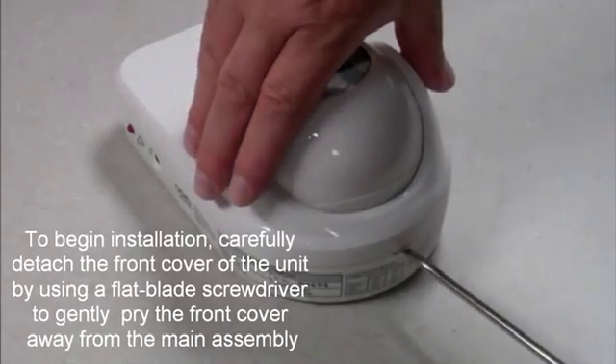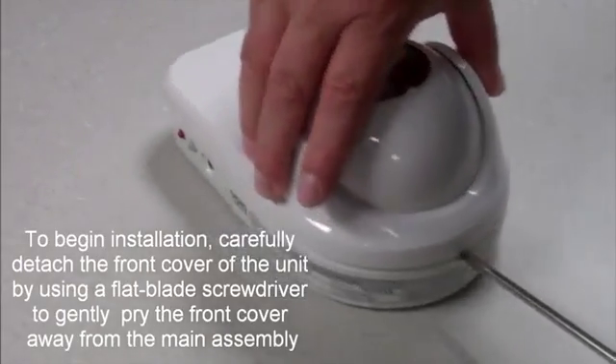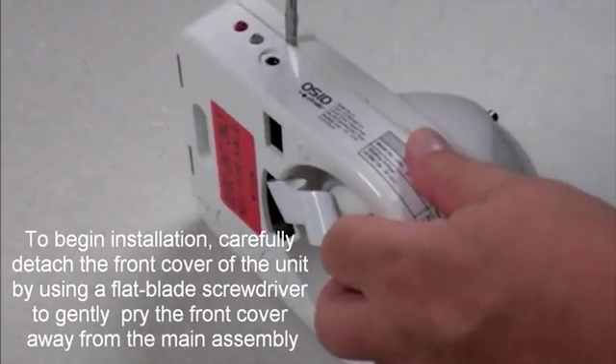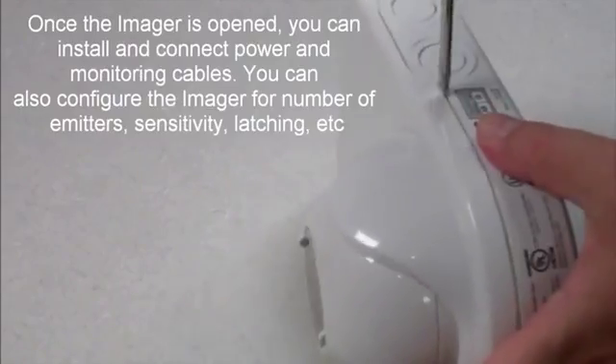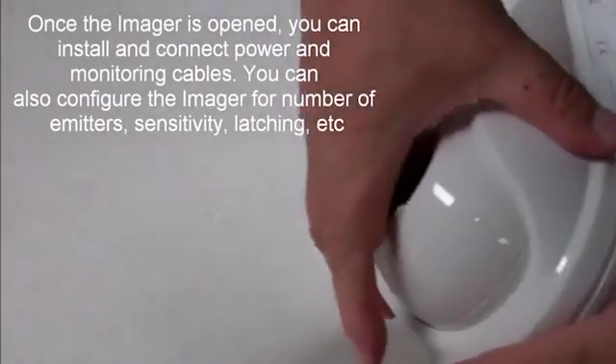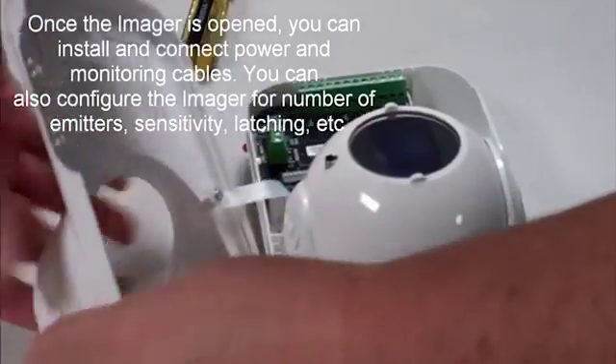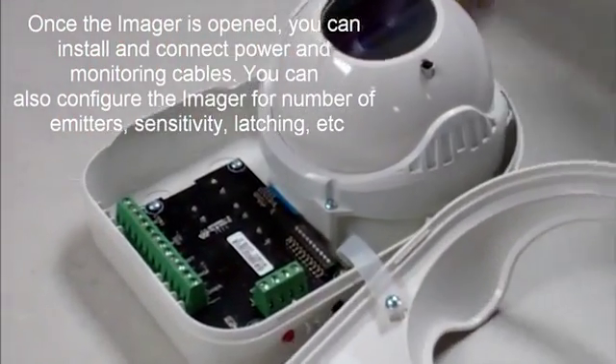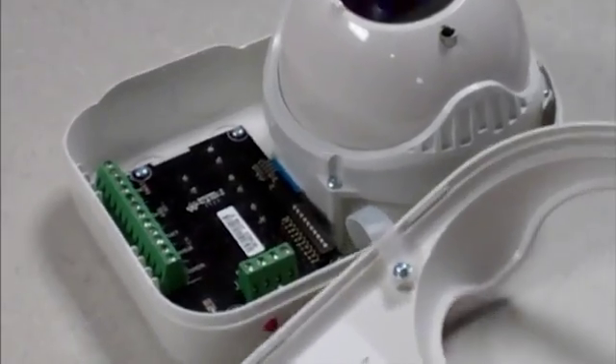To begin installation, carefully detach the front cover of the unit by using a flat blade screwdriver to gently pry the front cover away from the main assembly. Once the imager is opened, you can install and connect power and monitoring cables. You also can access dip switches for conductor configuration.